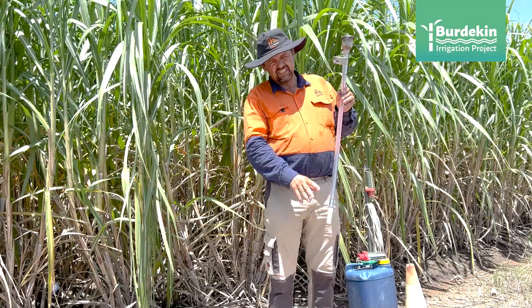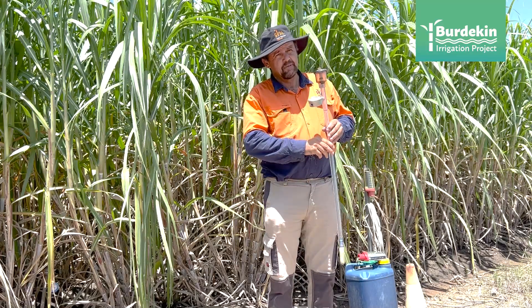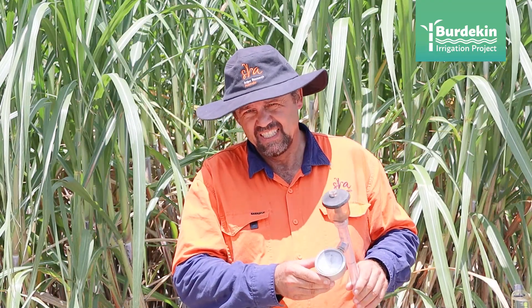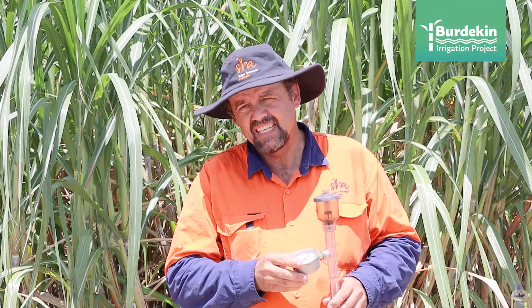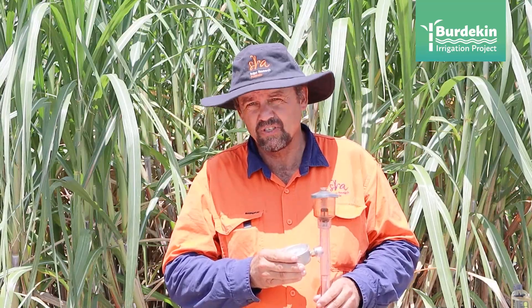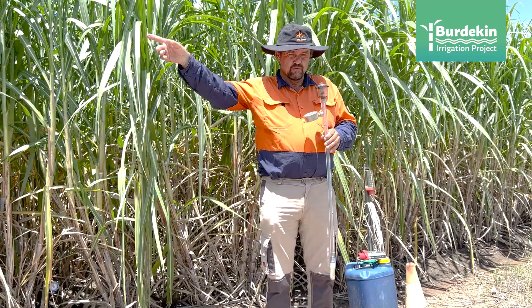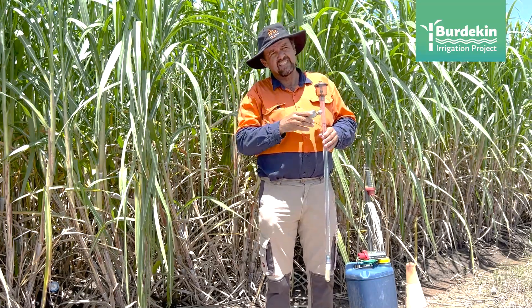If the soil dries out, it starts to draw water through the ceramic tip and because no air gets in, it creates a vacuum. With the pressure gauge on the top you can measure that vacuum. As the soil dries out the vacuum increases, and at a certain point that gives you an indication when the next irrigation should start on this block. You try to put it in a spot that is representative for that soil, not too close to the top or bottom of the block, so it's also representative of the water advancing in the furrow.